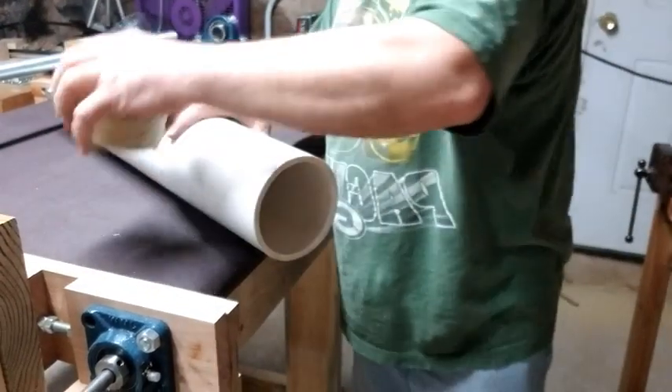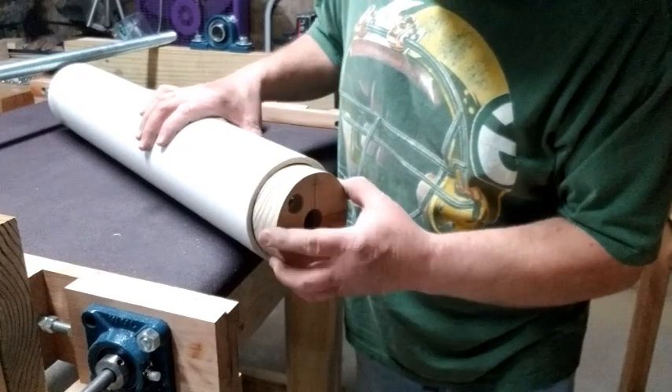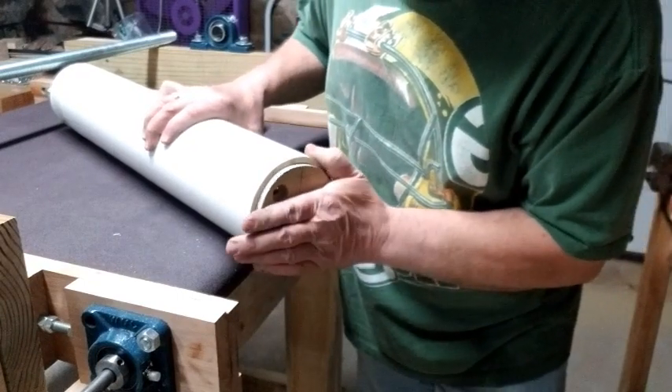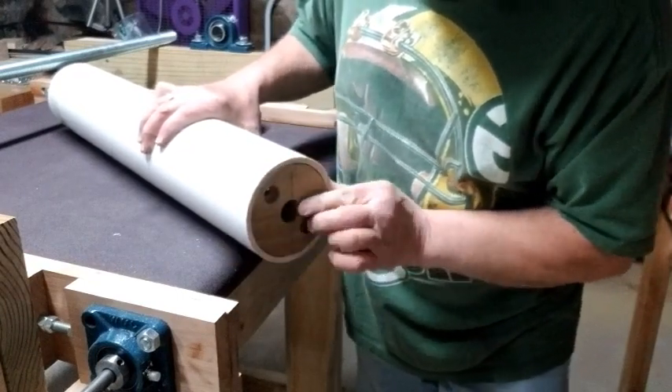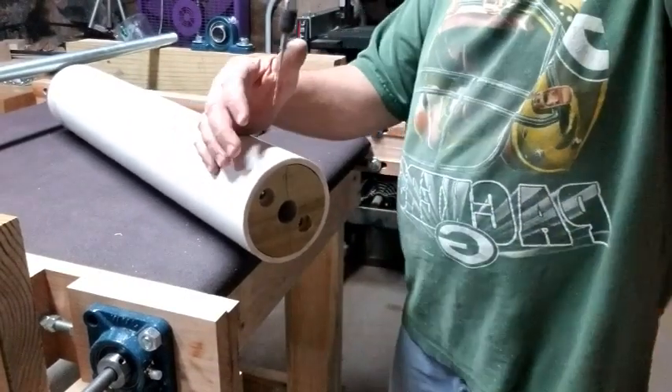This next section shows how the sanding drum was put together, how the pieces fit in the roller, and it's pretty self-evident. So I will just sit back and let you enjoy the music.